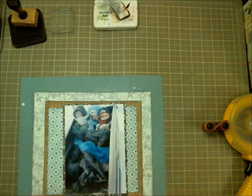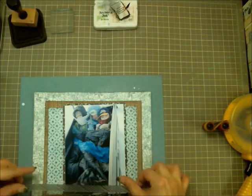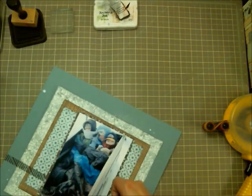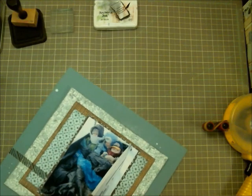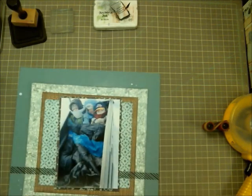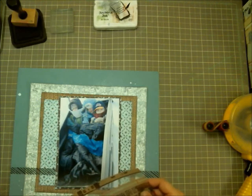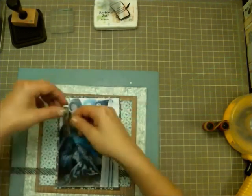Sorry, I just had to let my dog out. Now that I have everything laid down, that's pretty much the setup for this layout. I took some vellum washi tape and laid it across the whole layout — it needed something to ground everything down, otherwise it felt like everything was floating in the air. I ripped off pieces just to make it fit underneath the photo.